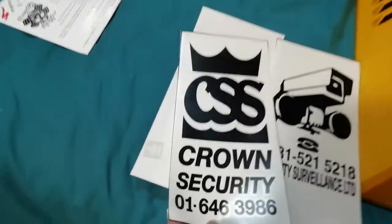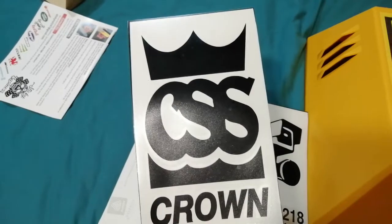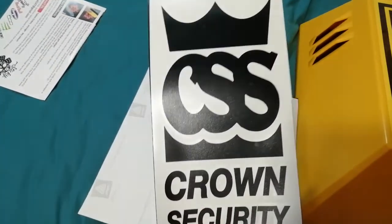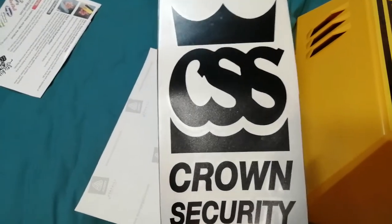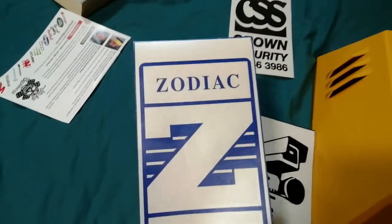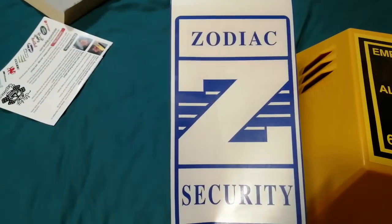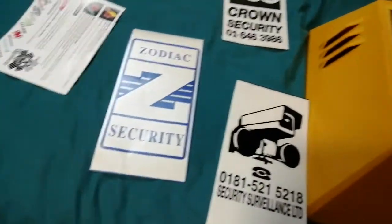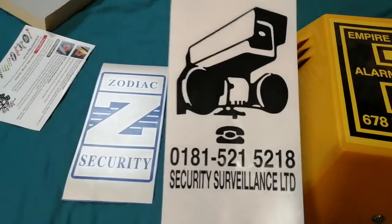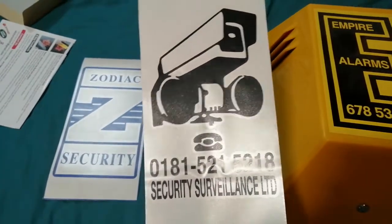This is a replacement for the sticker that went on my CQR yellow C that I sold off some time ago — I liked it so I decided I'd have it back again. This is my Zodiac Security sticker, which is for my starlight box. And this one is for my upcoming red box that I'm going to get.